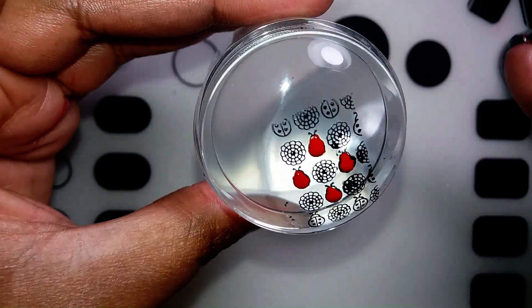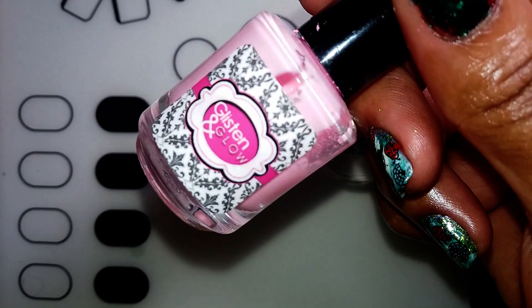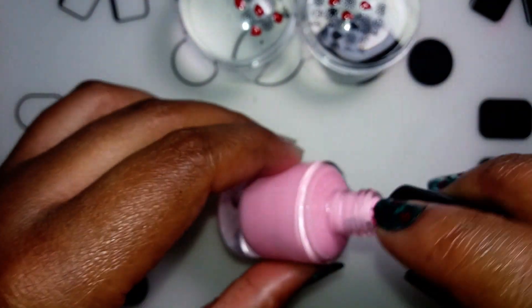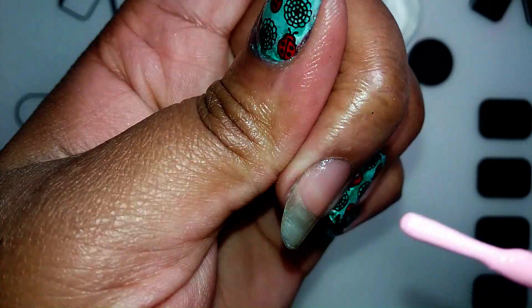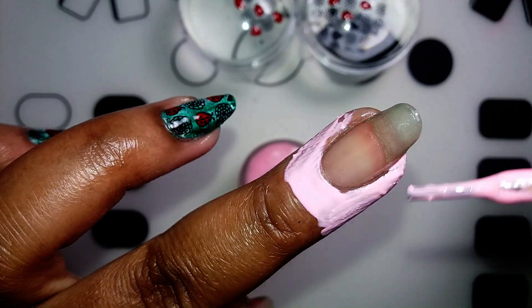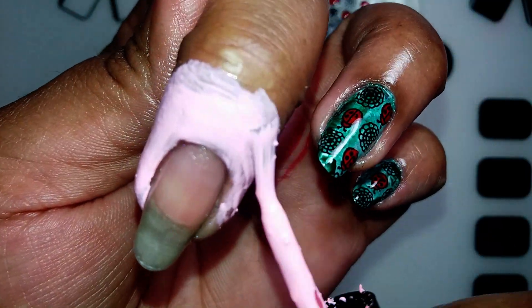Whilst my ladybugs are drying I'm going to go on with my background. I'm protecting my cuticles with my Citra Old Delete, also a favorite product of mine. We're going to be smooshing the background, so that can get very messy — I want to get really close to my cuticles with this product.